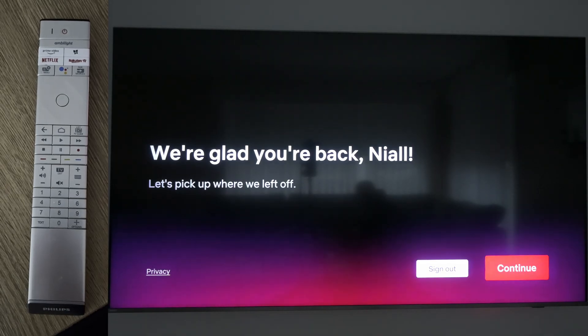Anyway guys, it's as easy as that to force shut down and restart apps on your Philips Smart TV. If you enjoyed this video be sure to drop a like. Subscribe if you're new to check out the other videos on the channel. Until next time guys, as always keep it saucy.